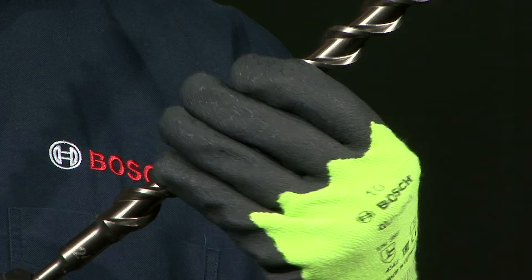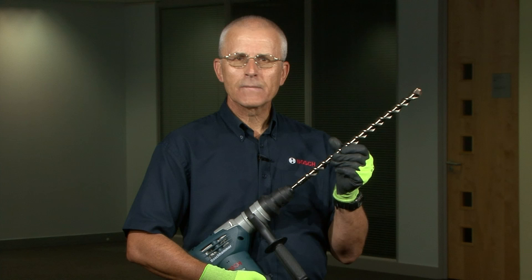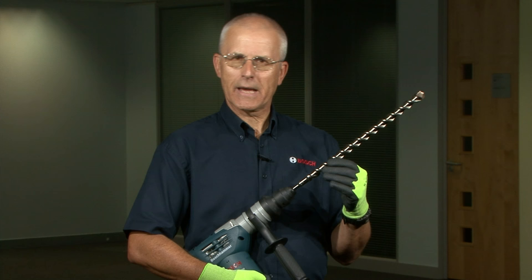Almost every drilling application requires that the drill bit is turned clockwise by the machine. In order to do this the machine has to produce turning power or twisting force. This is commonly referred to as torque.